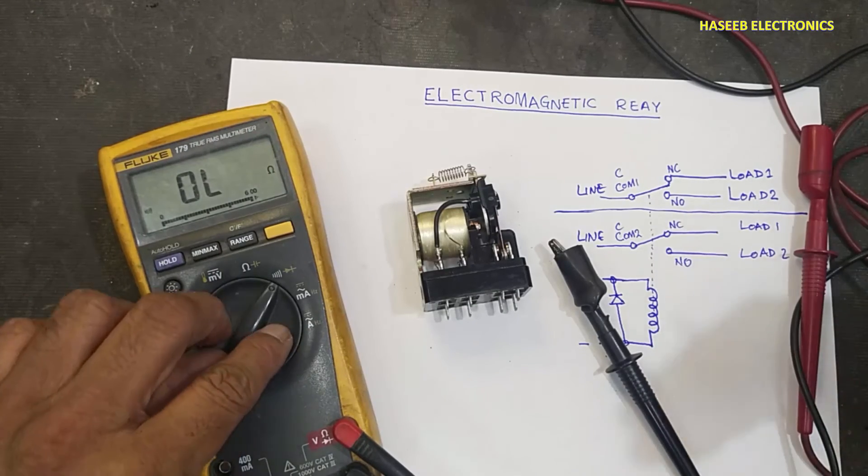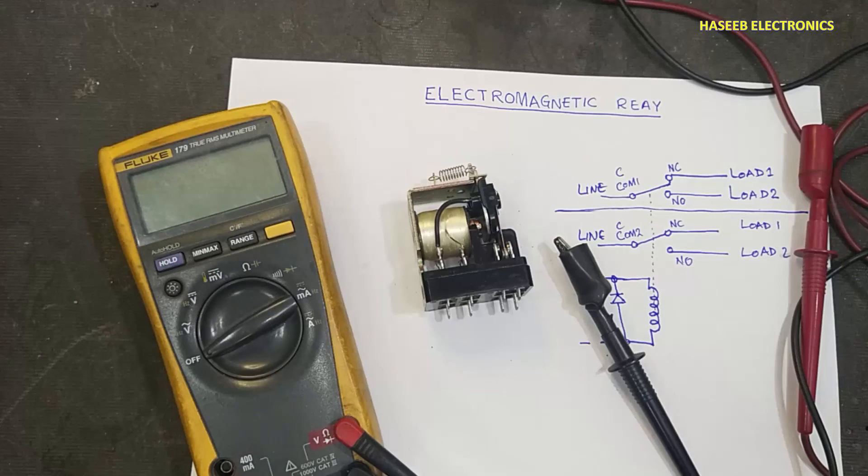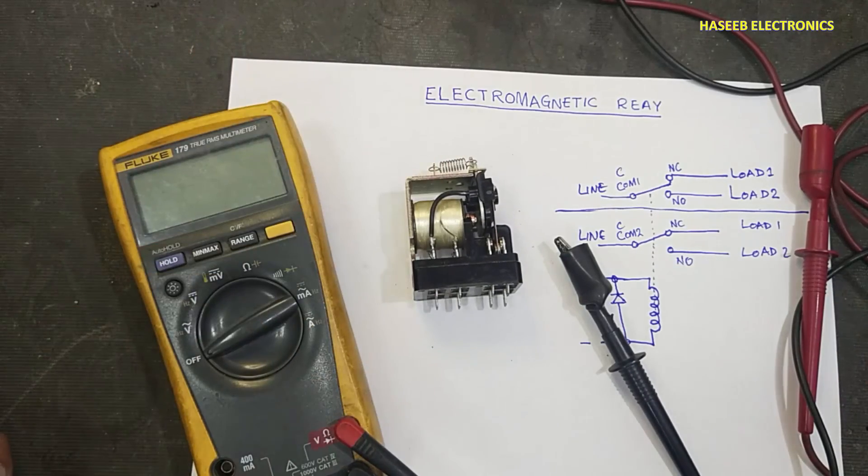So this is the working concept of a relay. A relay might be single pole single throw, single pole double throw, double pole double throw, or a multi-channel relay. I hope this video is informative — if it is good, hit the like button. If you have any questions please write in the comments. Thanks for watching. Assalamu alaikum warahmatullahi wabarakatuh.